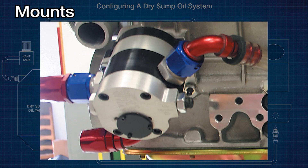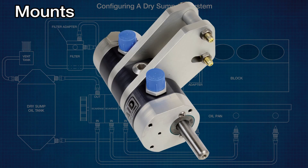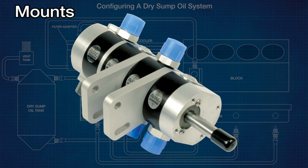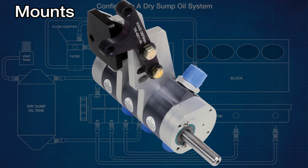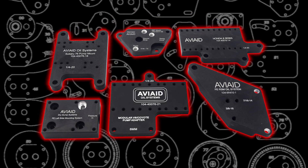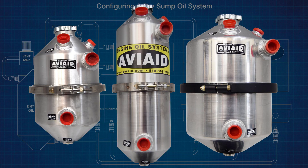The key to any installation is mounting the pump. AV8 has a huge variety of mounting blades incorporated into the pump, as well as a large number of application-specific and universal brackets. AV8 can provide mounts for virtually any 4, 6, 8, 10, or 12 cylinder engine, some for both left-hand and right-hand installation. AV8 manufactures a wide variety of dry sump tanks that are specially baffled to remove air from the oil passing through.